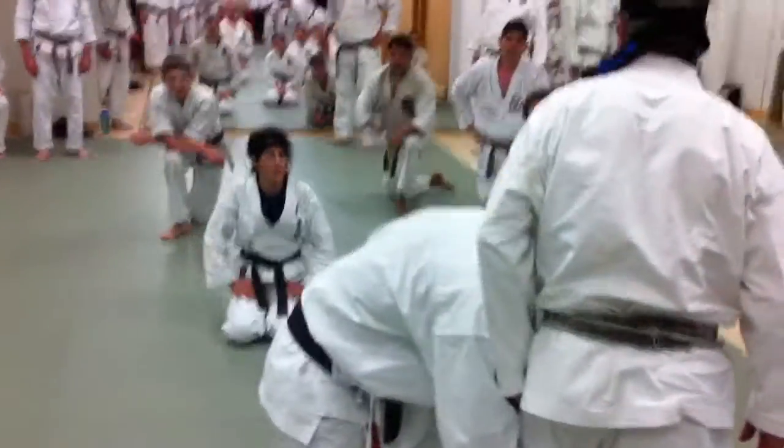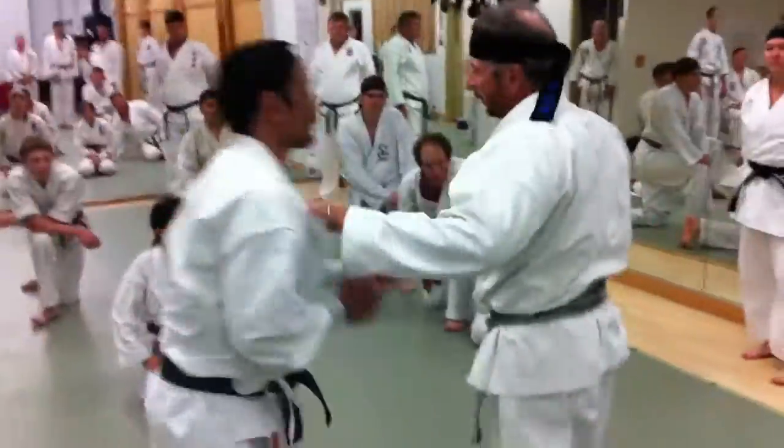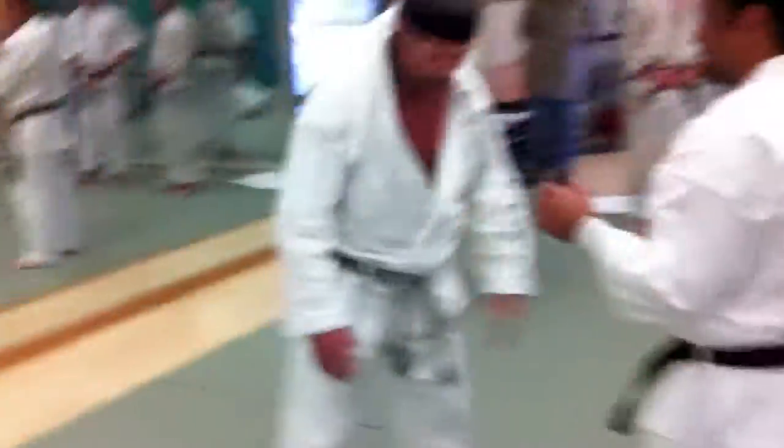One thing you want to do is always move to the side. Get out of this direct line so it doesn't knock you over. So what you're going to do here, in this situation, is you're going to go for a double leg.